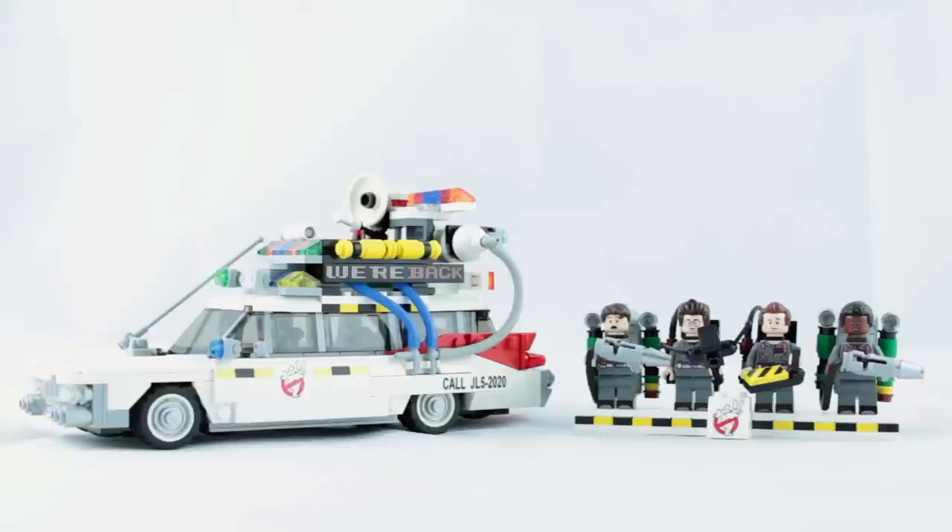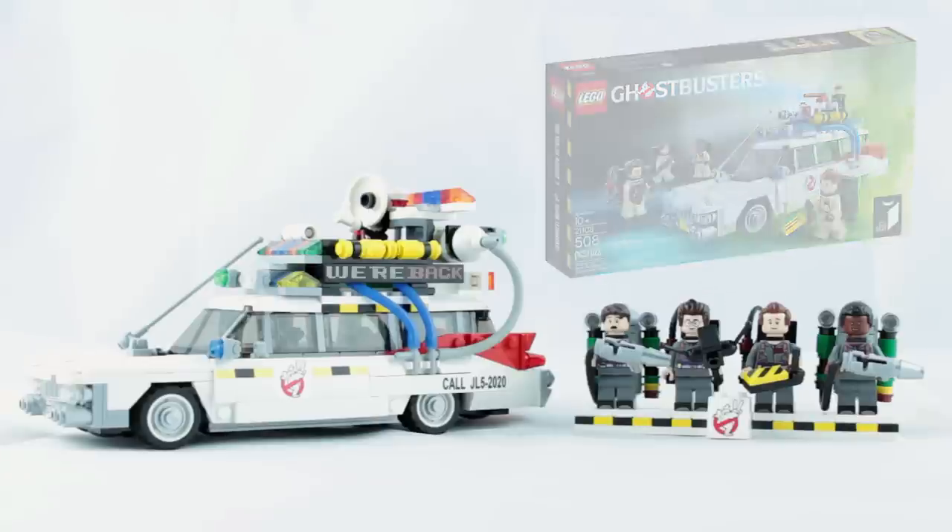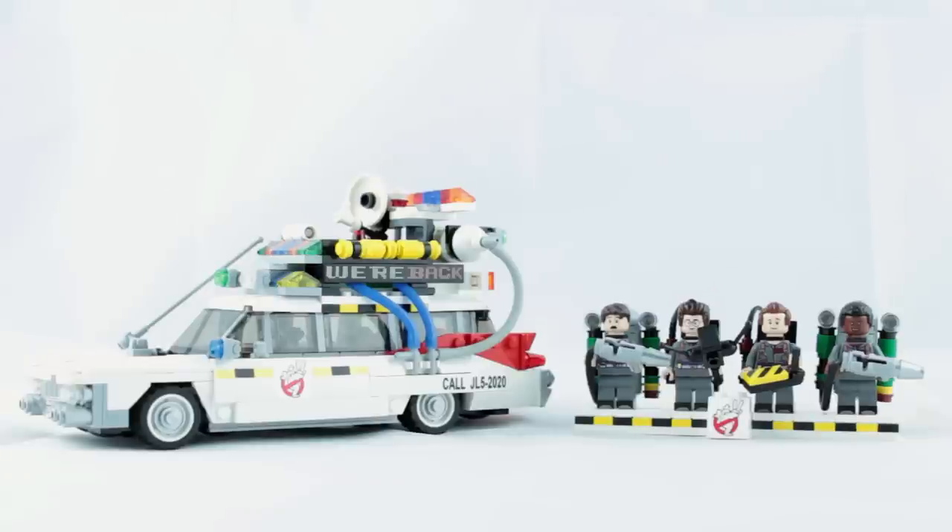This is my first Lego MOC. I use the term MOC loosely as it's not really my own creation — well it is, but it's more a customization. I used the existing Lego Ideas Ghostbusters Ecto-1 set for the basis of this build. I wanted my model to look like it was the same vehicle, just re-kitted out as it is in the film. You've probably spotted some Ghostbusters 2 minifigures — I'll show you them in a bit, but first let's take a closer look at the Ecto-1A itself.